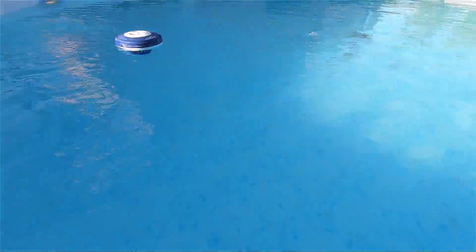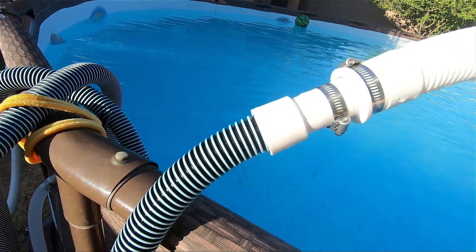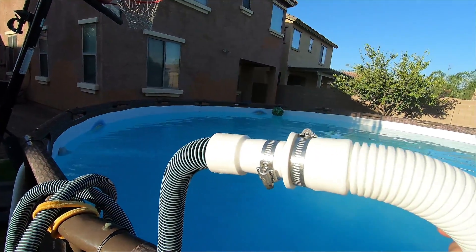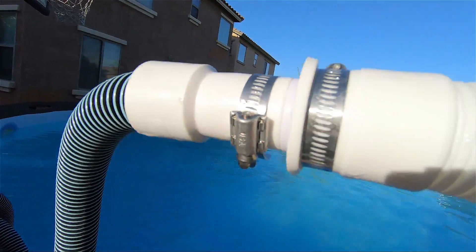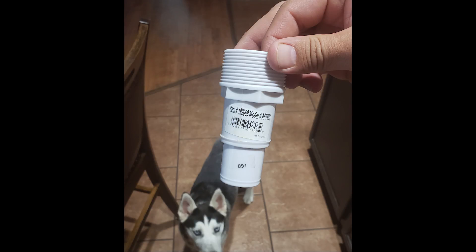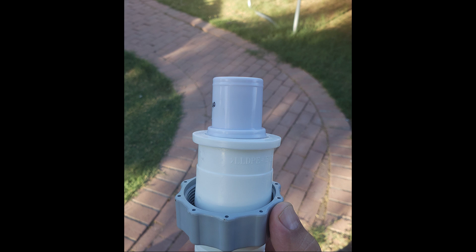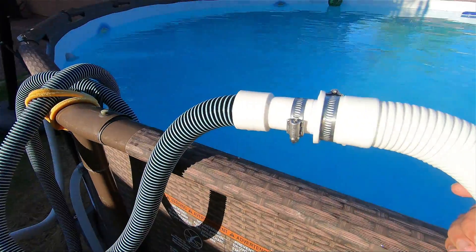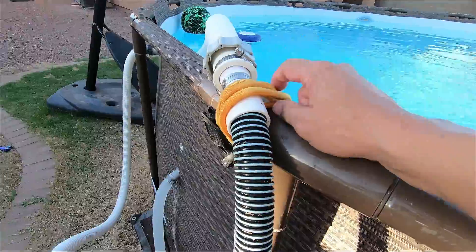That way you get a strong suction to suck all that dirt out of your pool. So you got your inch and a quarter hose, and then you got the hose that your pump comes with. What you're going to do is connect the inch and a quarter hose to your inch and a half hose using two hose clamps to connect the adapter piece. This was about two dollars at Lowe's — I had to cut a piece off with a regular saw, put two hose clamps on to clamp them together, and it works perfectly.